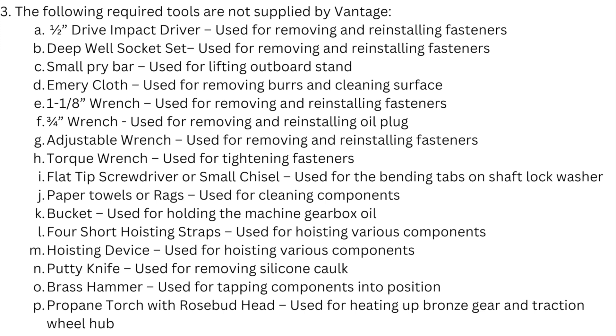Required tools not supplied by Vantage include: a half-inch drive impact driver for removing and reinstalling fasteners; a deep well socket set for removing and reinstalling fasteners; a small pry bar for lifting the outboard stand; emery cloth for removing burrs and cleaning surfaces; a one and one-eighth inch wrench for removing and reinstalling fasteners; a three-quarter inch wrench for removing and reinstalling the oil plug; an adjustable wrench for fasteners; and a torque wrench for tightening fasteners.